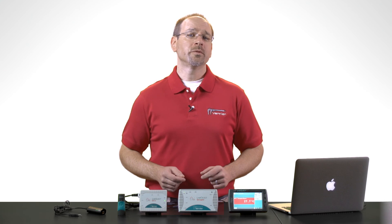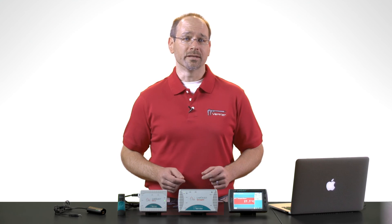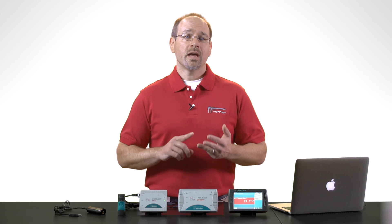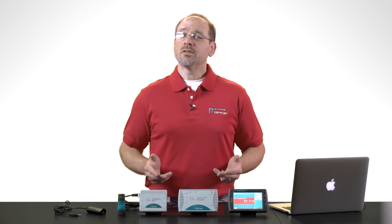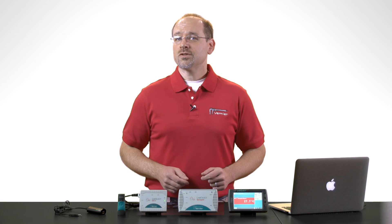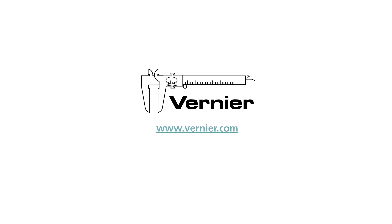I hope this information helped you understand Vernier's interface product lineup. Knowing your experiment requirements, desired sensors, and computing platform will help you determine which interface is right for you. If you need additional information about our interfaces and sensors, please visit our website.